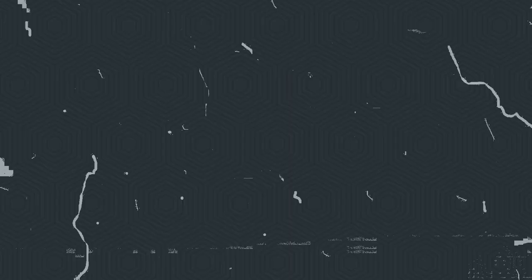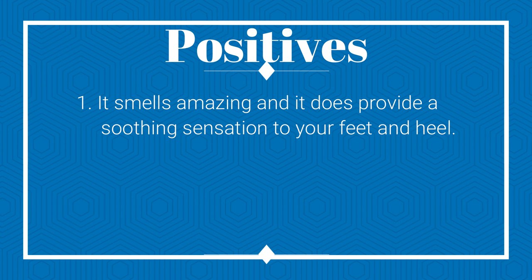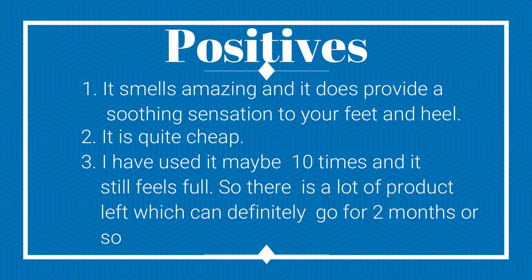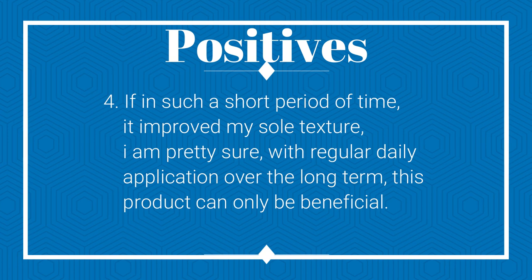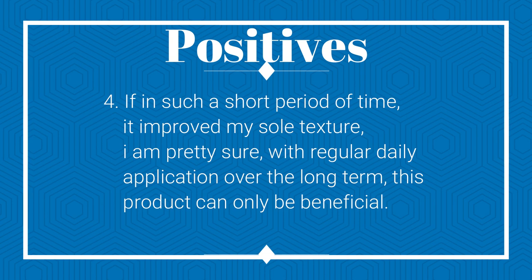For the pros: number one, it smells amazing and provides a soothing sensation to your feet and heels. Two, it is quite cheap. Three, I have used it maybe ten times and it still feels full, so there is a lot of product left — it can definitely last two months or so. Four, if in such a short period of time it improved my sole texture, with regular daily application over the long term this product can only be beneficial.